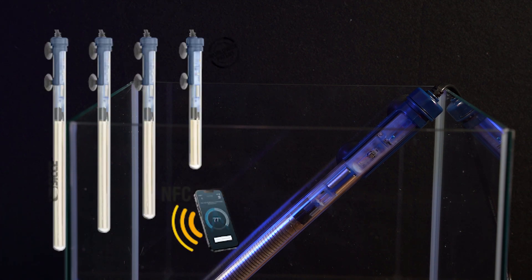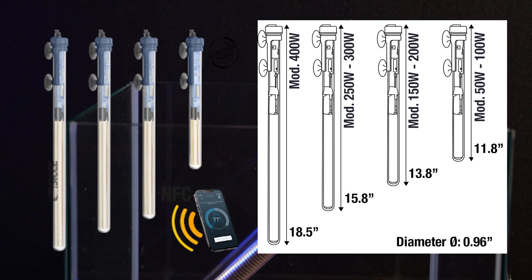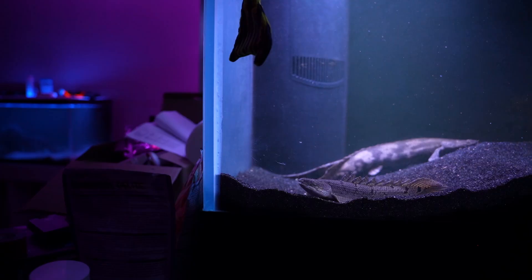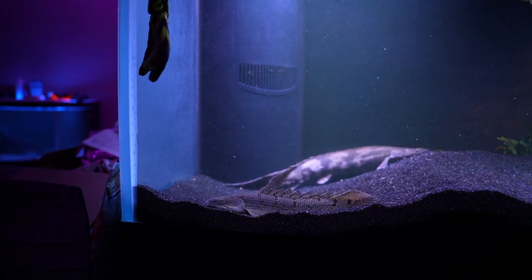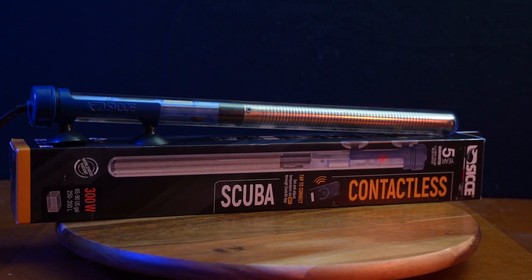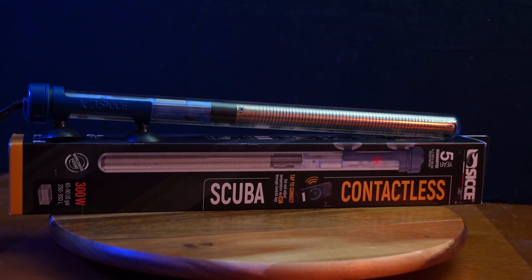The CJ Scuba comes in various sizes to accommodate different tank capacities, varying from 50 watts to 400 watts. So whether you have a small desktop aquarium or a large display tank, there's a Scuba heater that's perfect for you. I'm a big fan of this heater and I recommend that you give the CJ Scuba contactless heater a try in your aquarium.